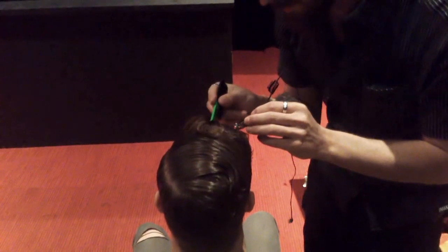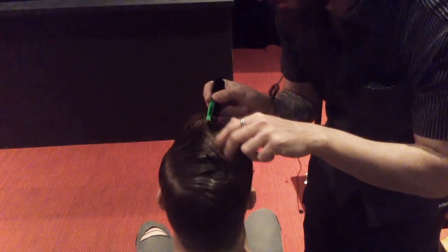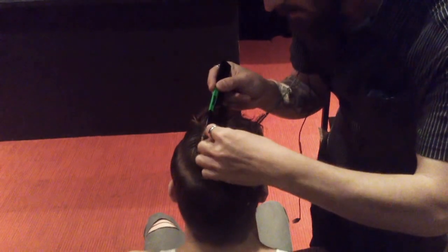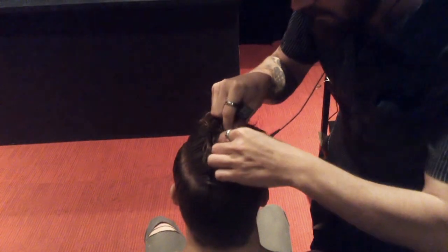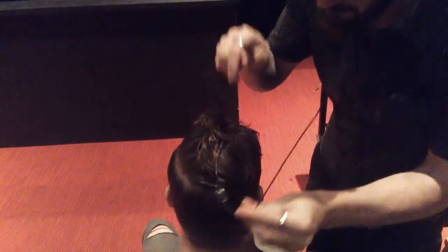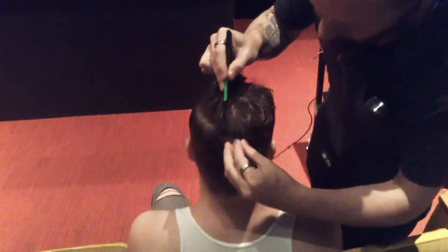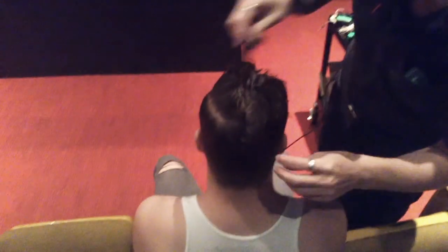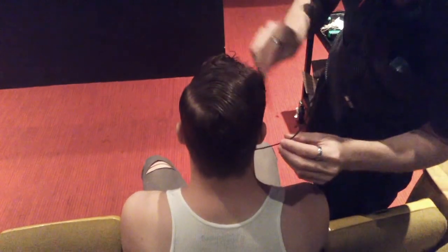Just continue on back through the hair. I generally put three of these on a microphone. Then you can take the tooth part of the comb and comb it right back over the mic.